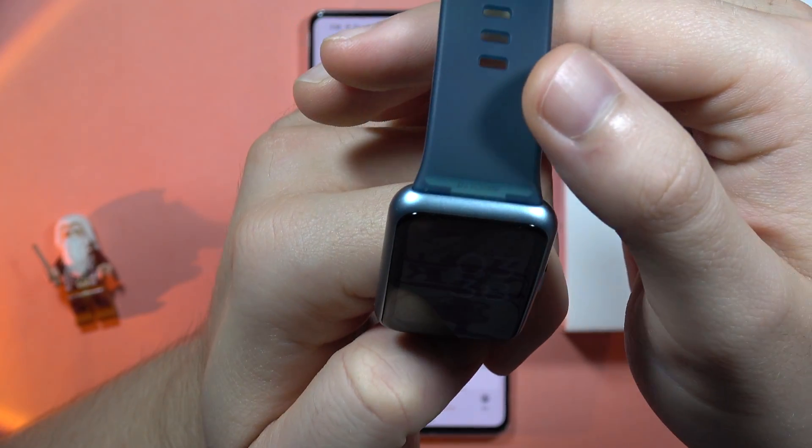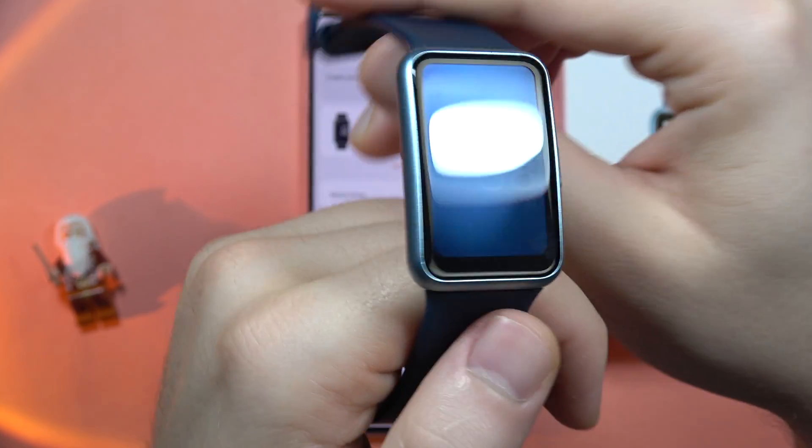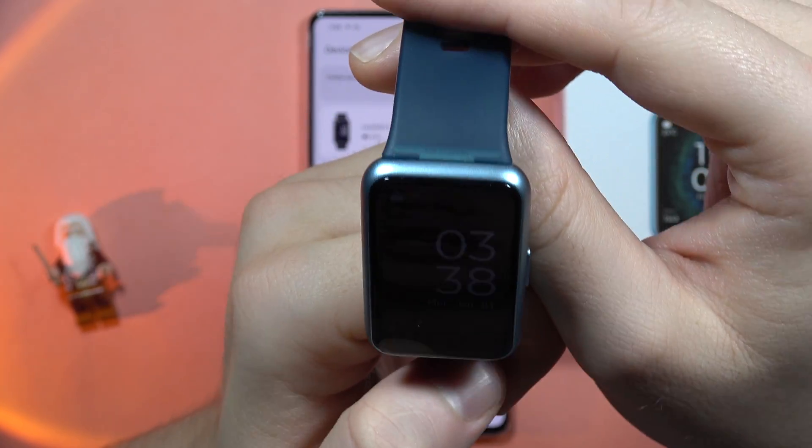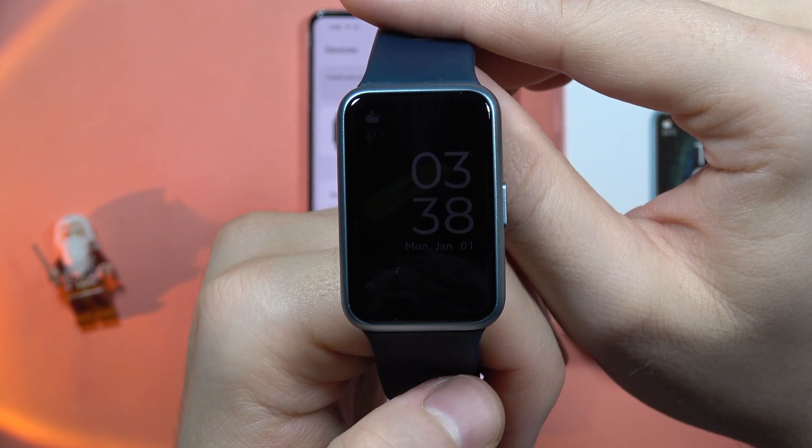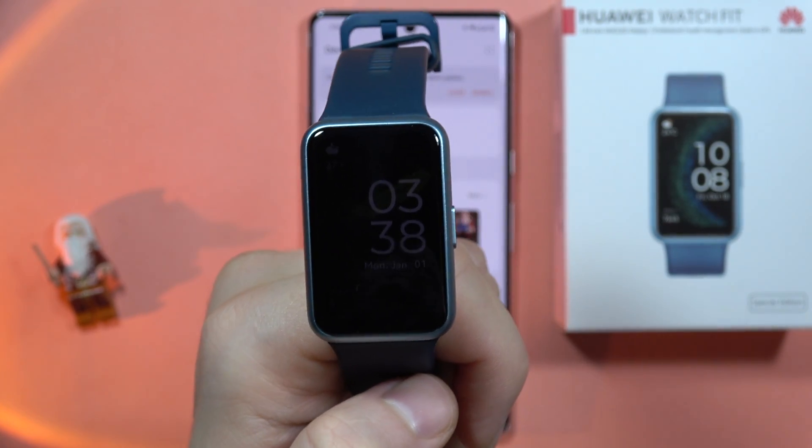You'll be able to check the steps counter, the temperature, date and the time. That's all for now — please subscribe to my channel, bye bye!